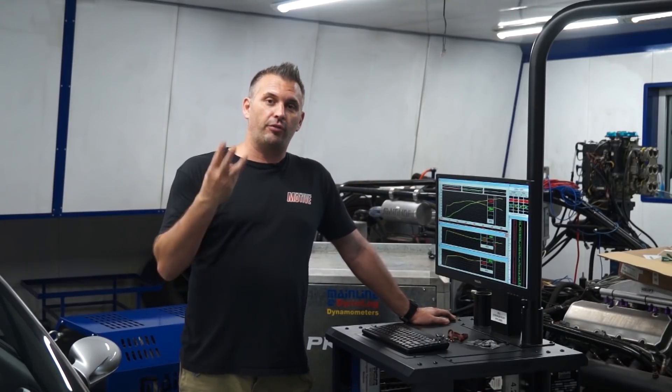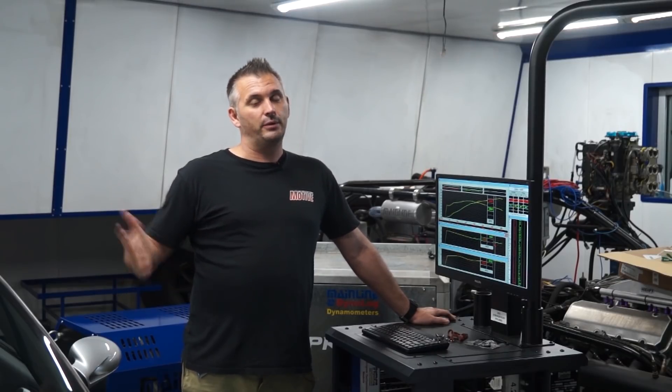First up, we're going to do three runs back-to-back. The car's already warm, so let's see what it starts with.